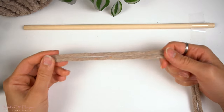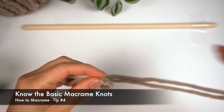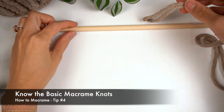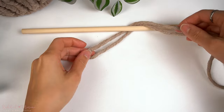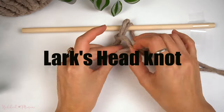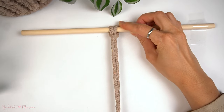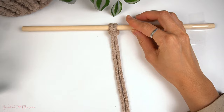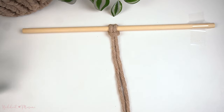The fourth thing you will need to know is the basic macramé knots. There are three basic macramé knots: the lark's head knot, the square knot, and the double half hitch knot. The first one is the lark's head knot, known as the basic mounting knot. We're going to take a strand of cord folded in half, take the loop end down to the back, and then take the cord ends through the loop to tighten.